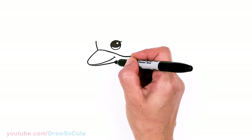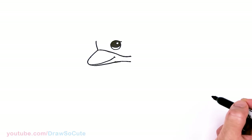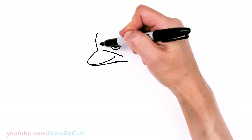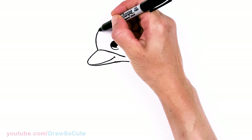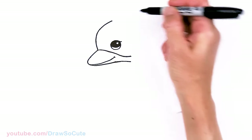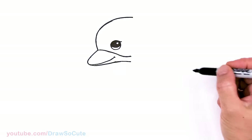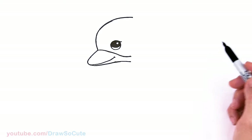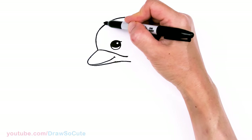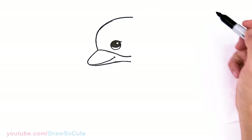So then from there, we can continue this curve down right there. And then let's bring this up — this part right here is going to go nice and high. So it's a little bit straighter here, and then we're going to go up, about right there over the eye, nice and high. We're just creating this nice big curve over the dolphin's head. You just want to make sure this angles out a little bit more and then goes up to create that big forehead there.